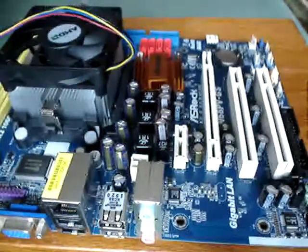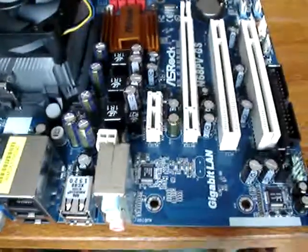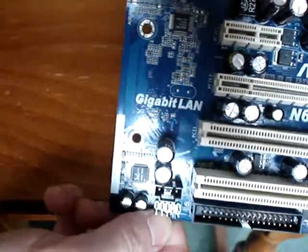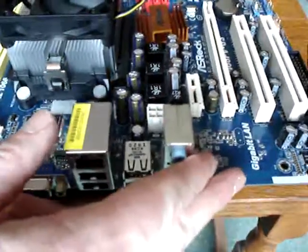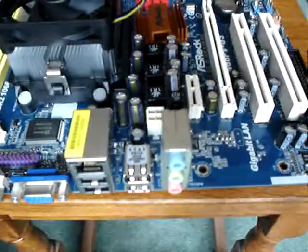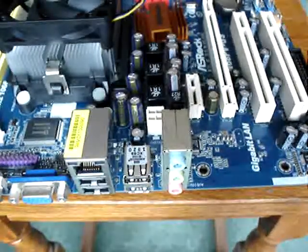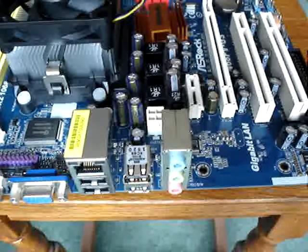And that's where you plug your phone in if you're running a modem or broadband. There are the three audio speaker connectors. You may notice something called 'Gigabit LAN' written on it — I'll turn it around so it's the right way up. Gigabit LAN is how fast the onboard network connection for the internet will run.